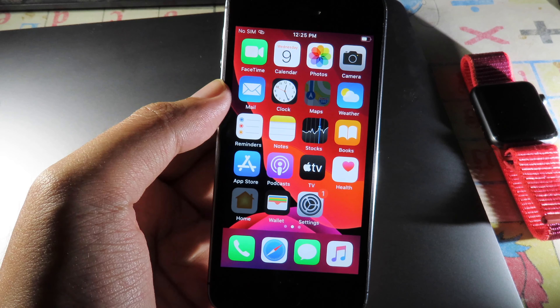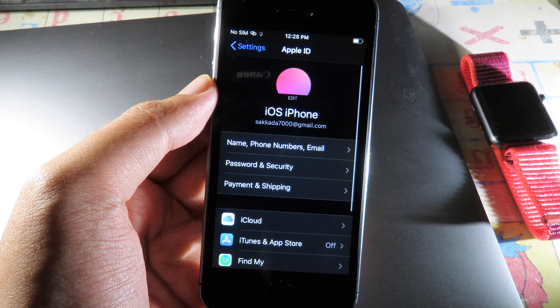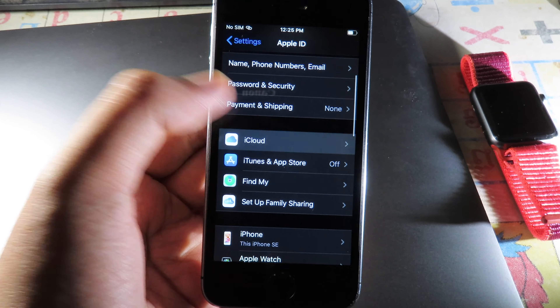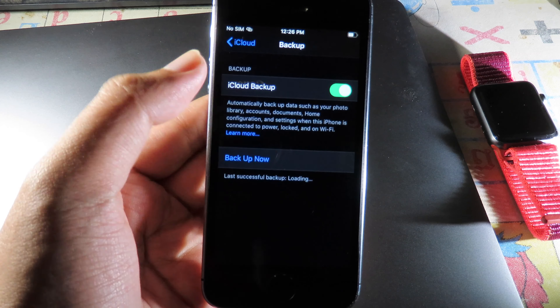Before doing this process, I recommend you to back up your phone because we need to erase all content and settings. You can use your Apple ID to back up all of your data — go to iCloud, then go to iCloud Backup, and select Backup Now.